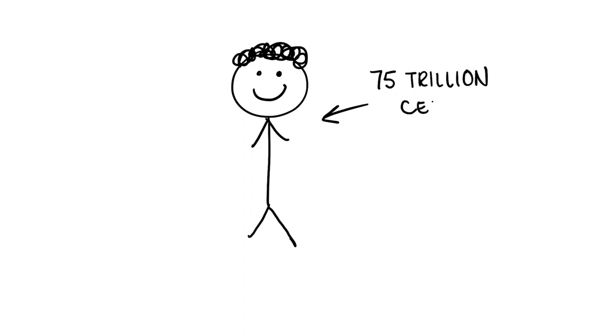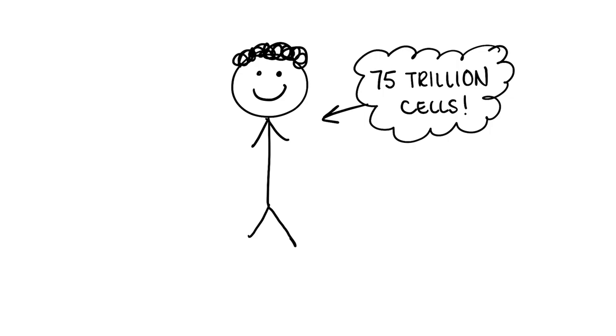We're going to zoom into a singular animal cell. And to illustrate the different parts, we're going to make some homemade Play-Doh.